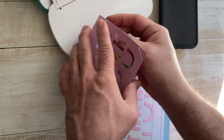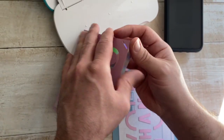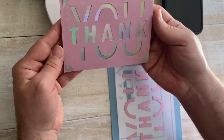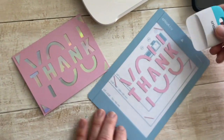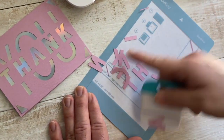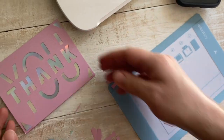The Cricut Joy can also write, so if you have bad penmanship you can even pop in a pen there and write your card. That is a savior for people who have bad handwriting. Look how cute is that — what did that take? That took less than three minutes! And then if you want to, you can use your scraper to just kind of clean up your mat, or you can even hold on to these for scrapbooking or another card — add some layers, some dimension to it. So cute.